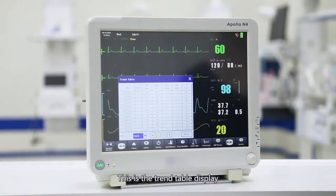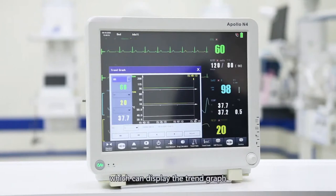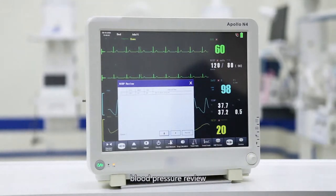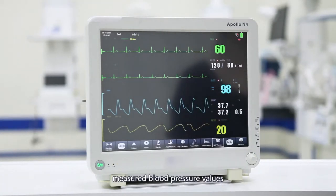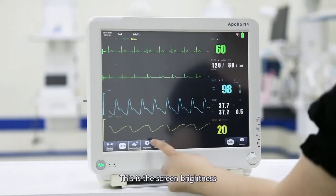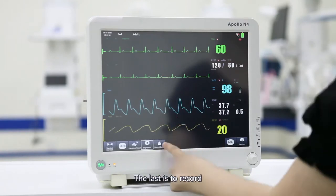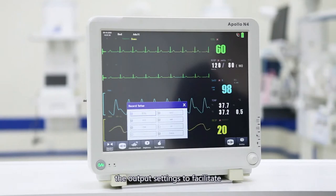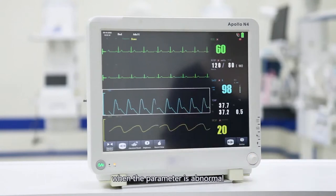This is the trend table display, where you can view the parameter changes corresponding to each parameter. This is the trend graph display, which can display the trend graph changes of parameters. This is the non-invasive blood pressure review, where you can view historically measured blood pressure values. This is the waveform playback. You can adjust the screen brightness. The last is the record output settings, to facilitate doctors and nurses in capturing the moment when a parameter is abnormal.